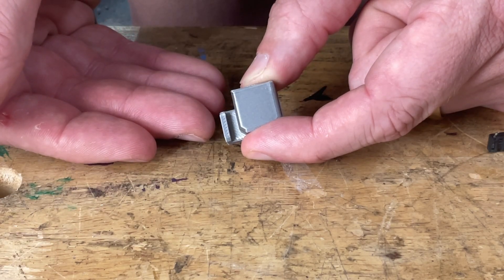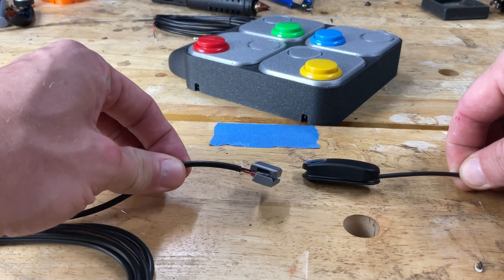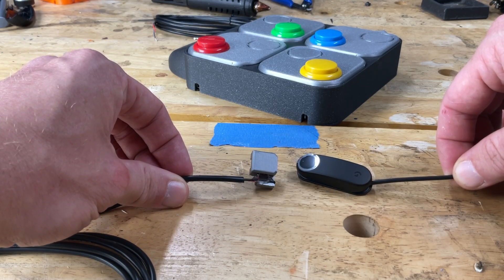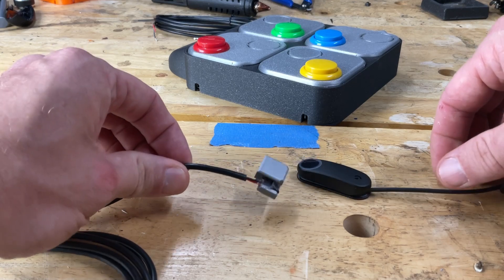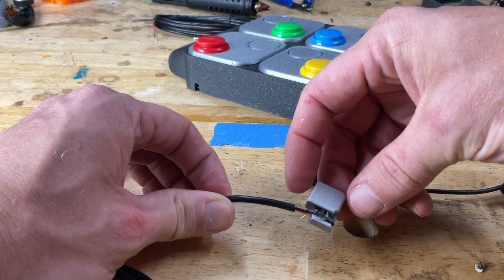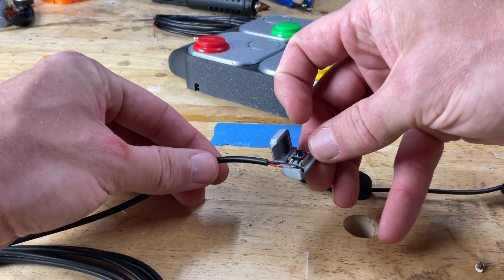Let me show you the completed product. Here's the final result. You can see it compared to the Logitech — it's a little bit thinner, much smaller footprint. And you can see I just used a drop of hot glue here to help secure that in place. You can see the construction of it there.